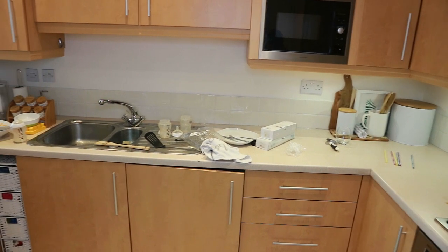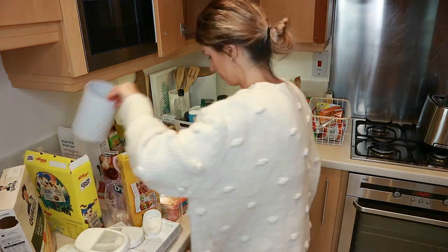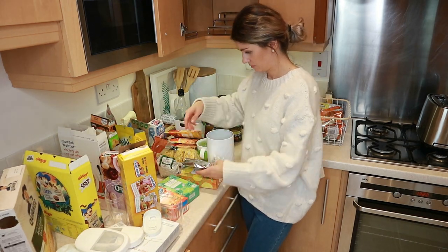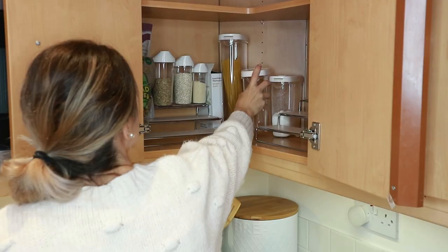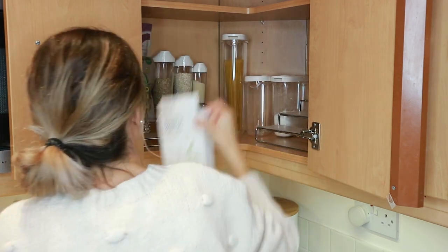Hi guys, welcome back to my channel! Today we are doing a kitchen cupboard organization, and I know a lot of you have been waiting for this. If you are new, my name is Madeline and I have a two-year-old toddler, so keeping my kitchen organized has not really been on top of my priority list, but we are tackling that today.